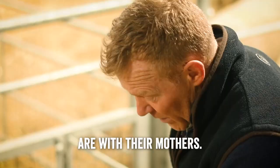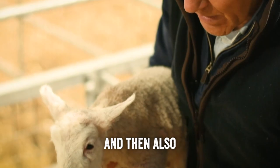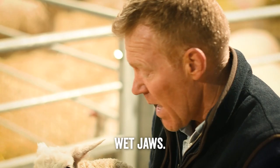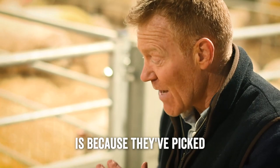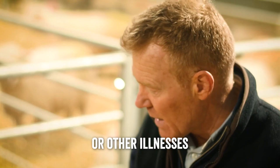When the lambs are with their mothers, you can come along and pick them up to check they've got nice full tummies — round and with plenty of milk inside. You also check the jaw underneath: one thing they can get is called wet mouth or watery mouth, which is an E. coli infection in their stomach that comes up their throat and pours out of their mouth. It can be incredibly infectious to other lambs and can also kill the lamb that has it, so you have to treat it very quickly. One reason they get it is because they haven't had enough colostrum — that's why colostrum is so important.